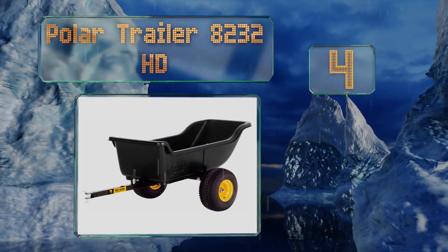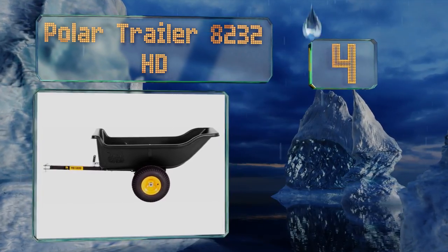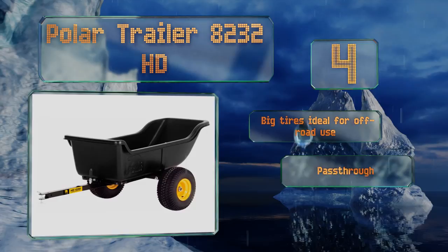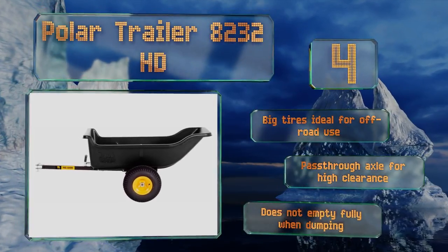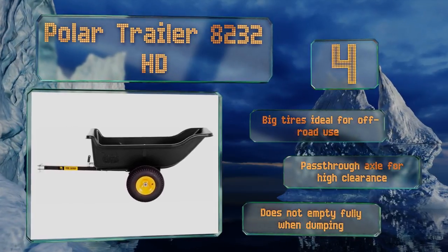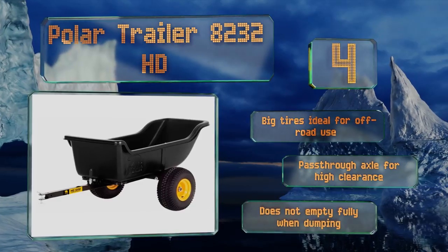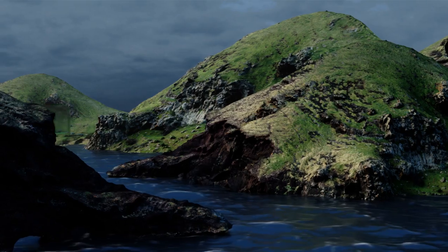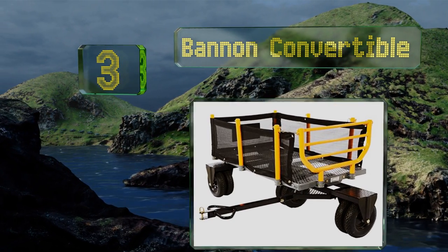Halfway up our list at number four, with 1200 pounds or 15 cubic feet of capacity, the Polar Trailer 8232 HD is suitable for most around-the-house jobs and even for many chores on larger properties such as farms. It features a tubular frame construction with a durable plastic body. It boasts big tires that are ideal for off-road use and a pass-through axle for high clearance, however it doesn't empty completely when dumping.